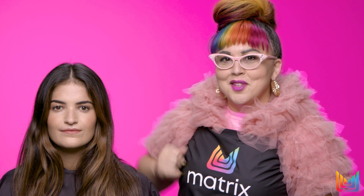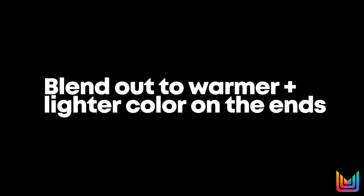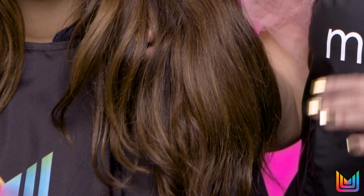So for Natalie today, we're going to give her a beautiful high contrast look. We're going to deepen and darken her already natural dark color and blend that out into a nice warmer and lighter color on her ends. We're also going to break up her ends by adding some dimension by popping in some lowlights.